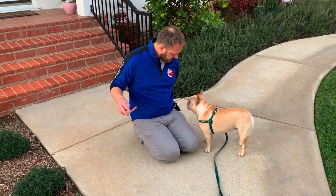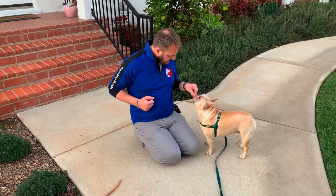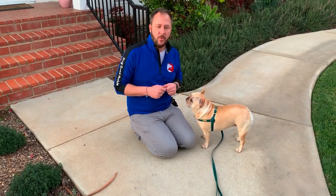Let's do one more — put this behind my back. Leave it. You did very good, buddy — we've got to get you a TV show. You and me both. Well, this is Tortolino, and this is the conclusion of how you can teach your dog how to leave it.